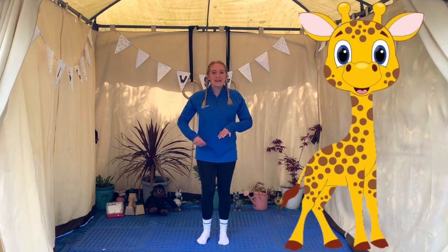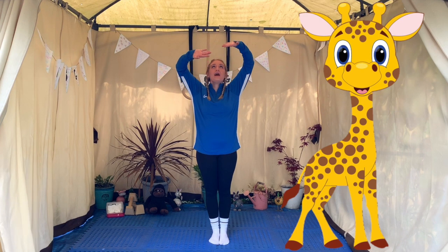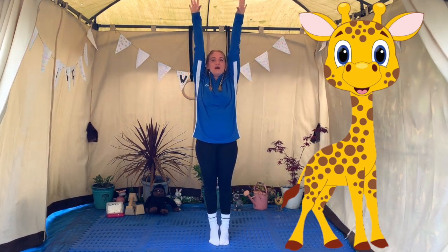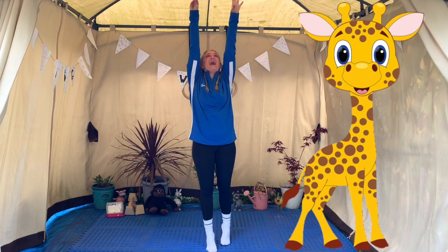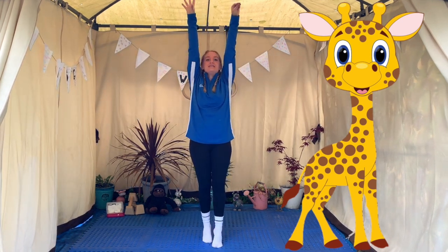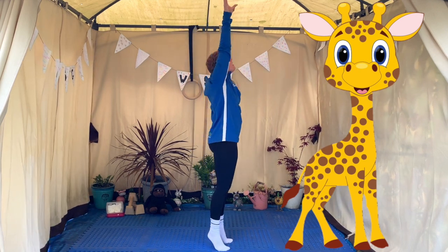In today's warm up we're going to be lots of different animals. The first animal we're going to be is a really tall giraffe. So we need to put our feet together and stretch up towards the ceiling, rise up onto our tip of toes, and see if we can munch all the leaves off the trees. Now I want to see if you can do a big circle.